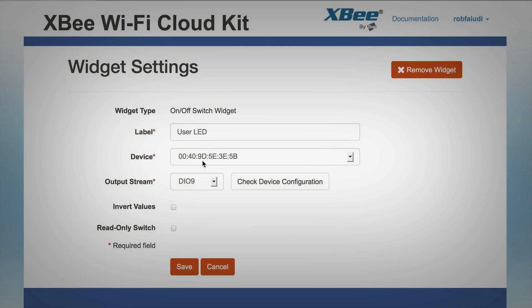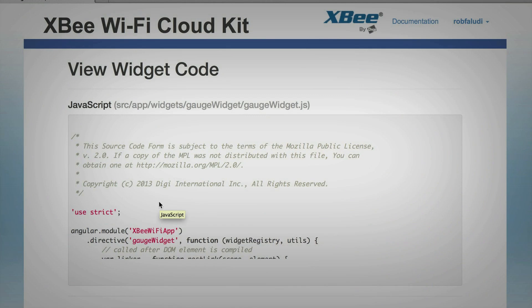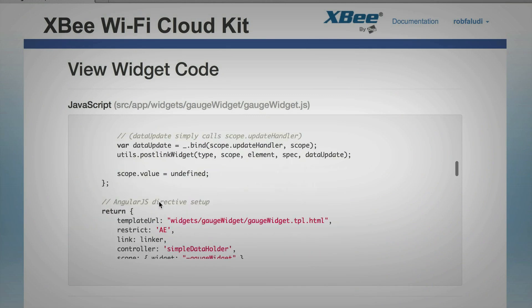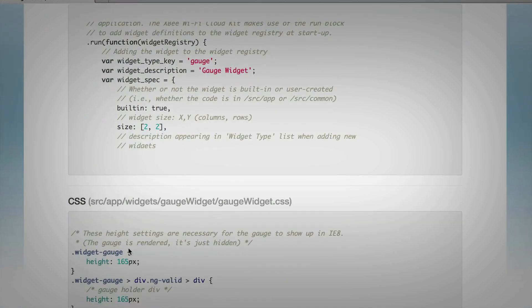I can change different values. In addition, I can take a look at the code which was written to create the widget — it includes the JavaScript that runs on the widget and the CSS and HTML template that's being used.